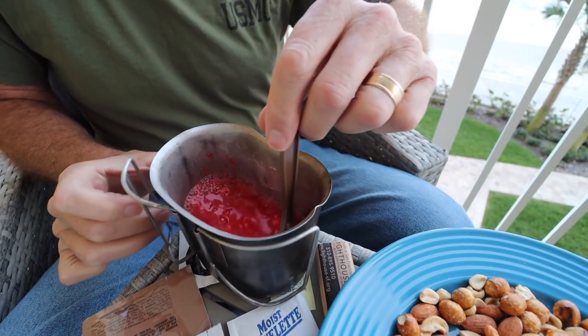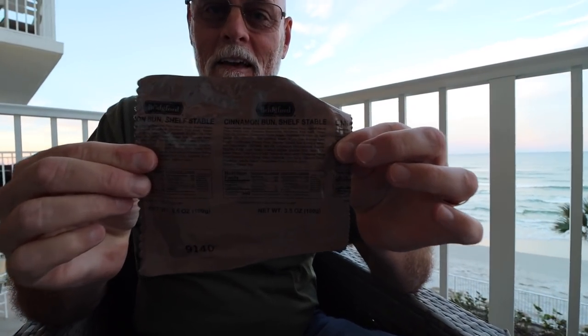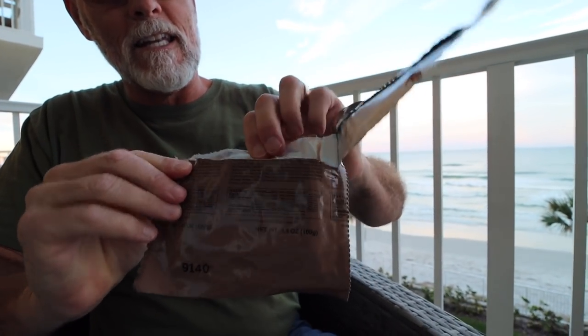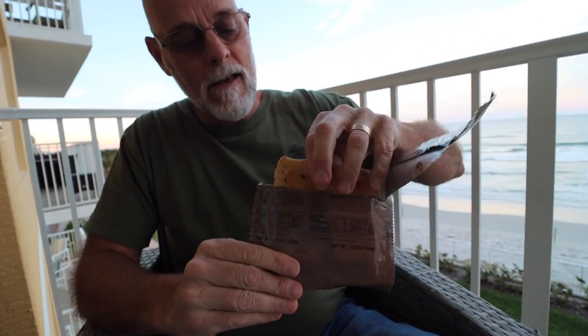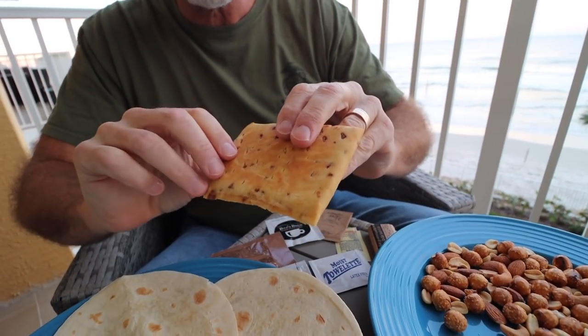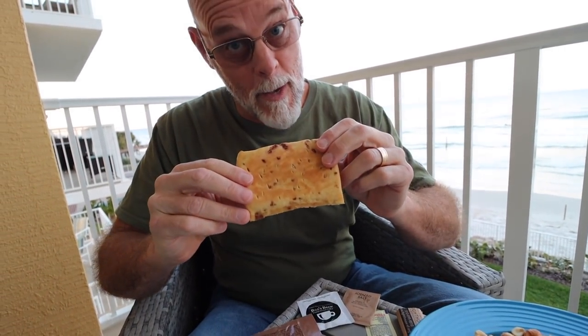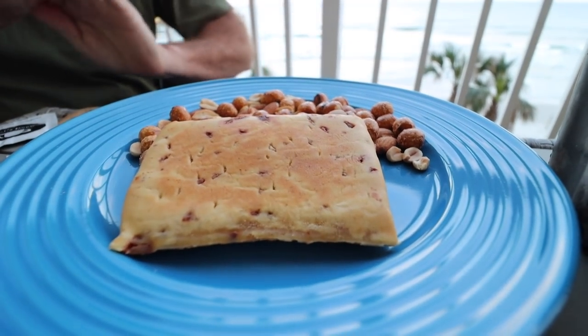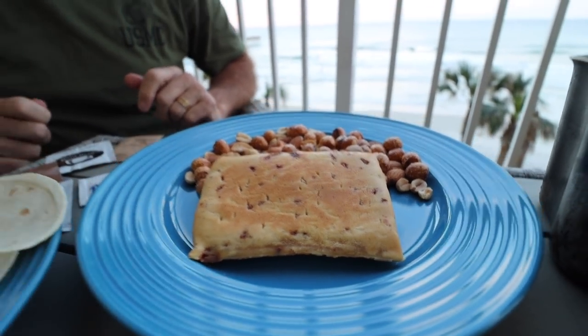Oh boy, cinnamon bun — not sure what that's gonna be like, but we will take a quick look. A cinnamon bun — that probably could use some heat, it smells wonderful. We'll put that right with our nuts. We'll have us a little bun with the Bill's Brew coffee, this is gonna be good.